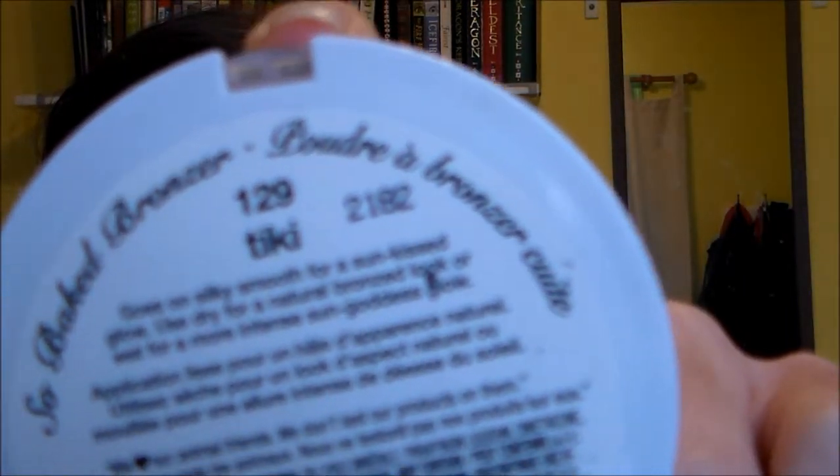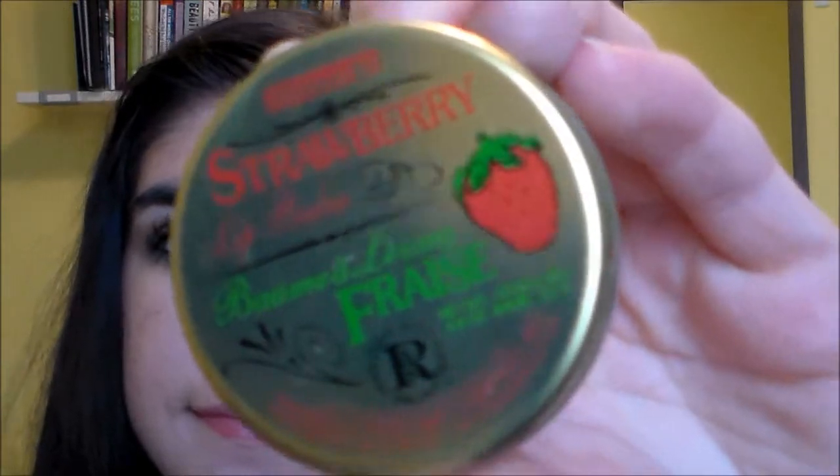Then I'm taking a shimmery highlight shade and basically applying that as I would a blush. I'm putting it all over my cheekbones and also up above my eyebrows to bring some glowiness into my face, and also on my cupid's bow.